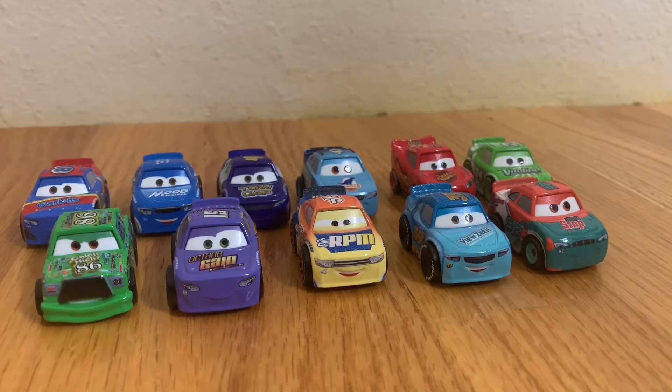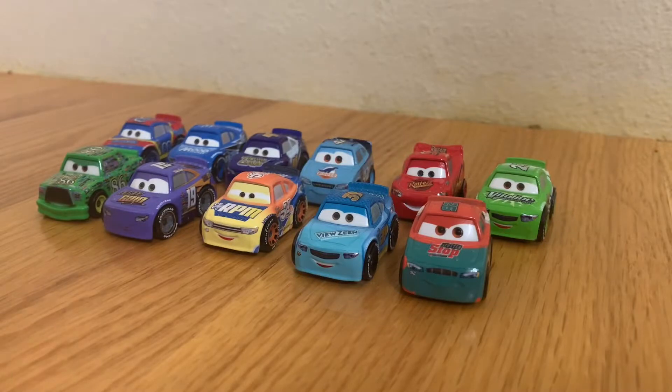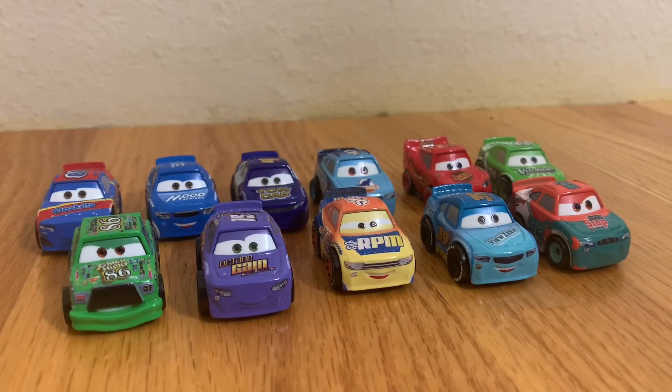Hello everyone, welcome to another Disney Pixar Cars diecast review. Today we're going to be taking a look at 11 new Disney Pixar Cars mini racers.